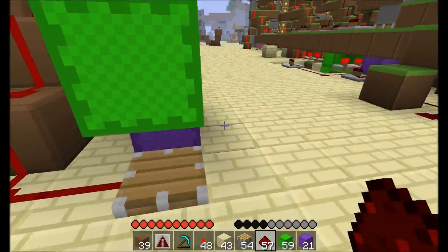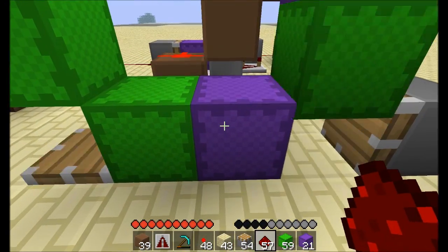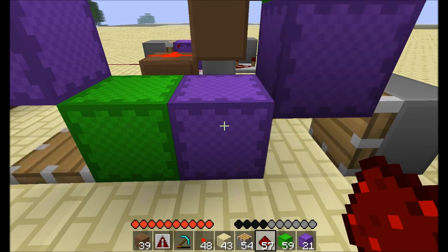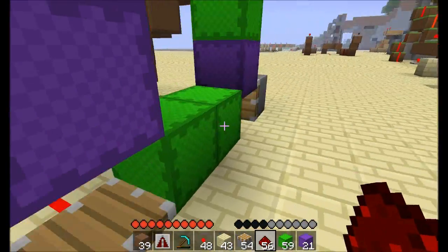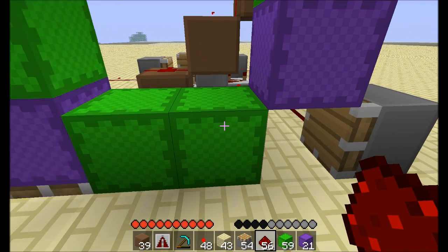If you cross-link the corner pistons with nine blocks, you get a four-tick count: one, two, three, four. And if you wire up the other pair as well, you still get a four-tick count — it doesn't change it.